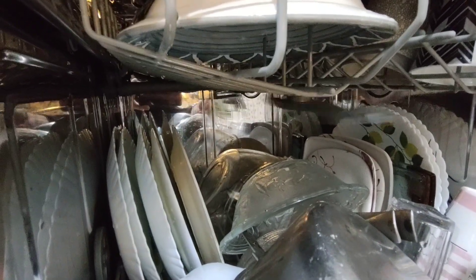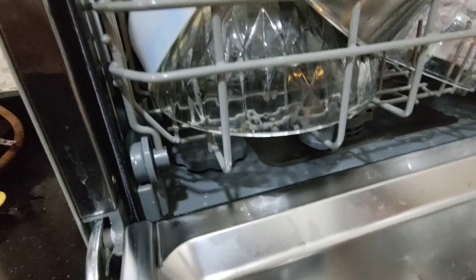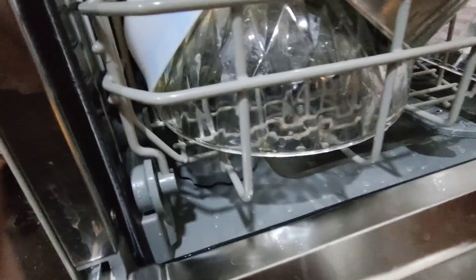There are two fans in it with water jet sprayers — one below and one above — and with their help your dishes get washed.